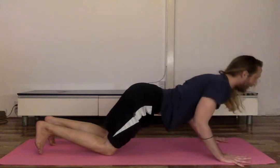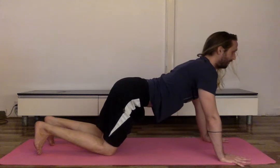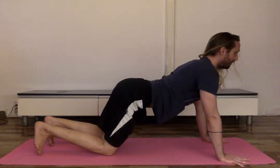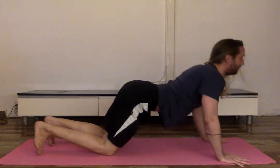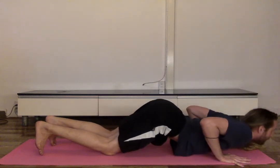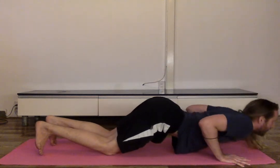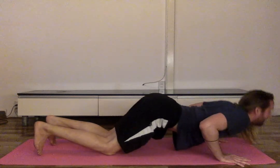Exhale, come down. Inhale, come back up — using my core coming down, using my core coming up. Let's do two more: exhale, chest drops right in between the hands; inhale, come back up. Last one — slowly, using your core to help you come down, chest in between the hands; inhale, push back up.